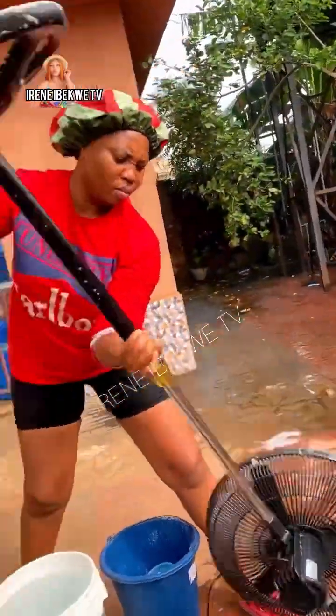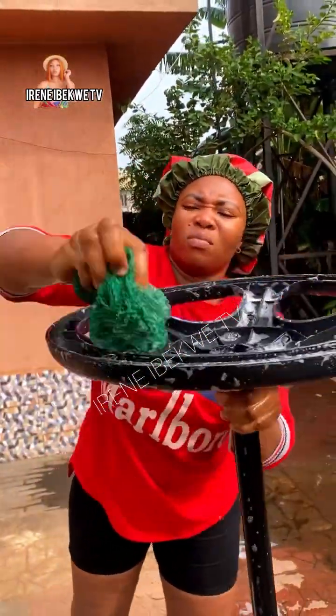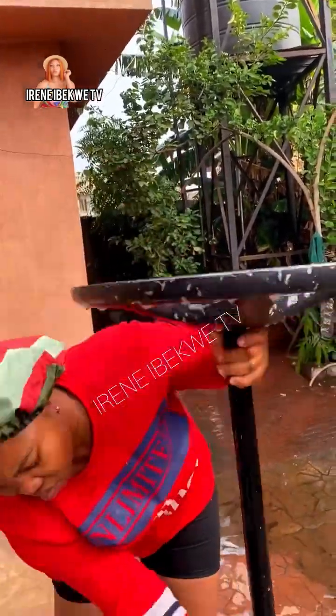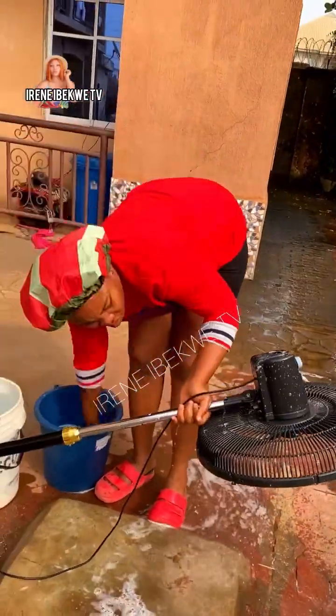Then turn it upside down to wash the bottom. You might see three generations of spiders and their cobwebs that have been your flatmates for years — don't run! Use this opportunity to send them back to where they belong. When you're done washing the bottom, there is a hole in every fan — look where you will see the coil.